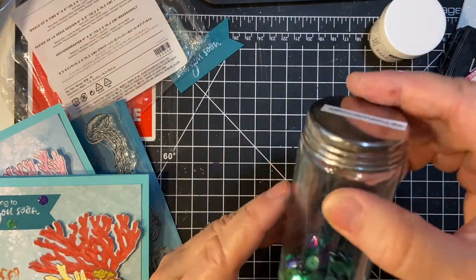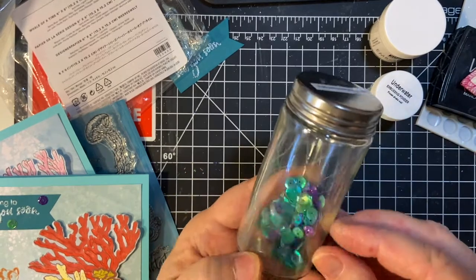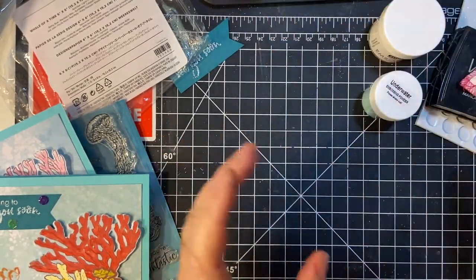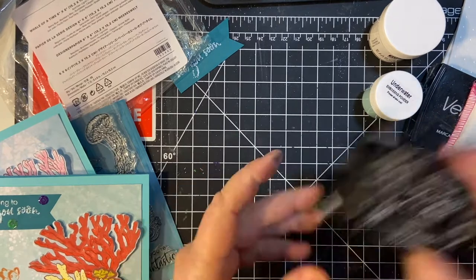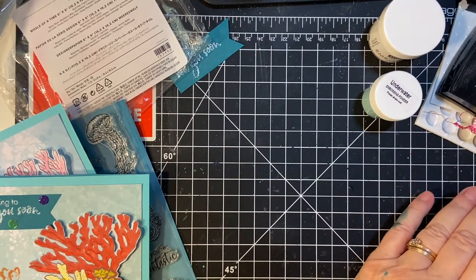I have my turquoise purple mix sequins — I just really don't use them very much at all, but they look good on this. I used my Versafine clear ink as well as Pretty Peacock ink.